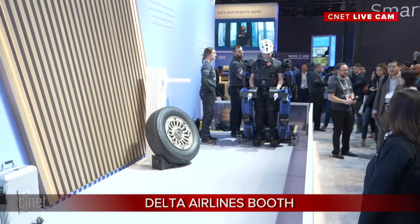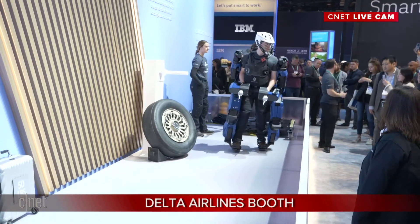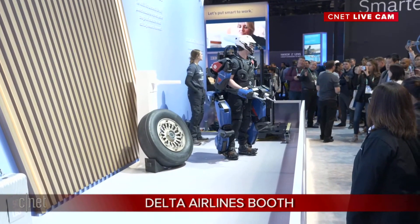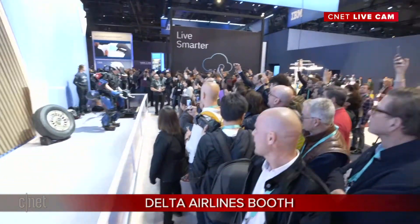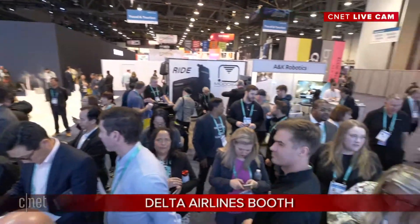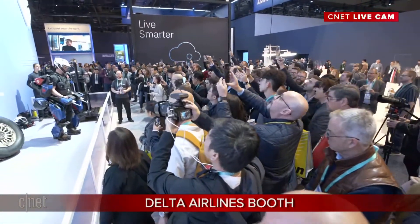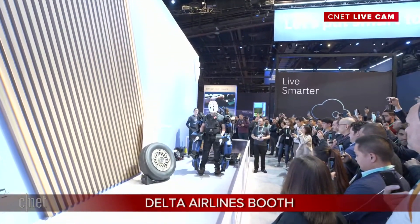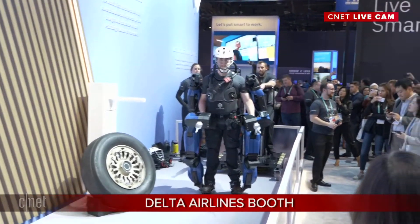That arm demo where I lifted 50 pounds like nothing — that's pretty much exactly what it feels like wearing the full XO. The arm I used is one of the arms off one of our Guardian XO exoskeletons. The crowd here is incredible — look at all the people with their phones out. This is an absolute showstopper here at CES 2020. Getting to the training process, it's fairly easy — it's as easy as what I just did in the arm demo. It just takes a few minutes and you start using it.